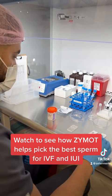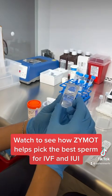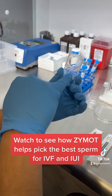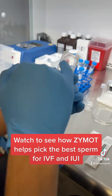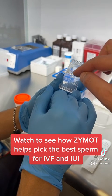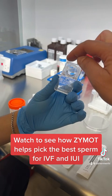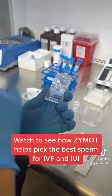So this is an actual Zymot right here. Through this little hole, this is where we would put the patient sample. There's a membrane in here — you can't really see it, but it's there. You put the sperm here and it goes under the membrane, then you pick the sperm from the other side to use after the whole process.